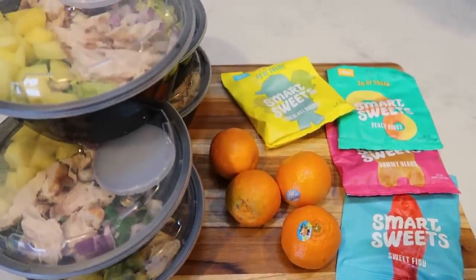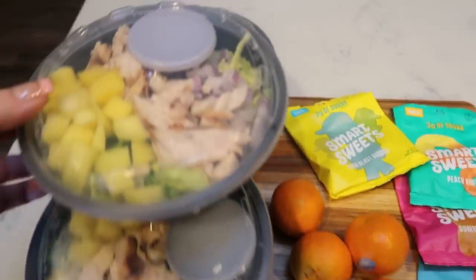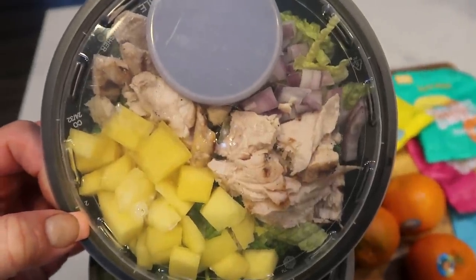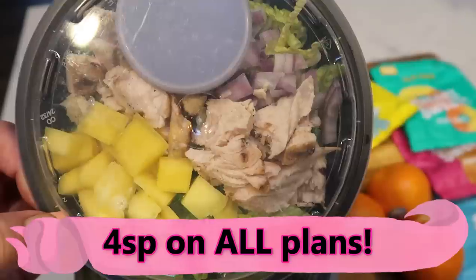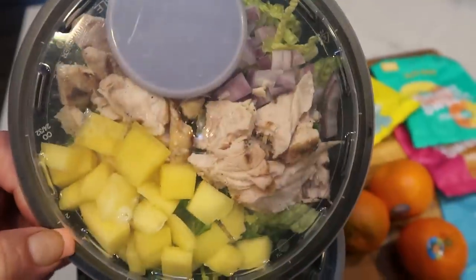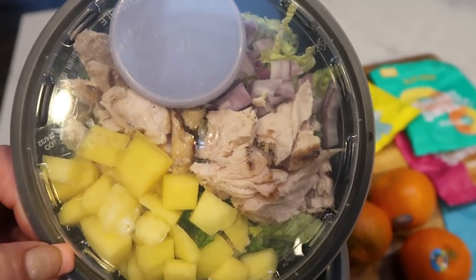Here are my lunches for the week — I am so excited. I have one of my chicken avocado mango salads with dressing. This is four smart points on the green plan. The only thing you have to count points for is the chicken — chicken is so low point even on the green plan. I think it's two points for the three ounces and then probably an additional two points for the dressing due to the oil. So this is a four smart point salad.